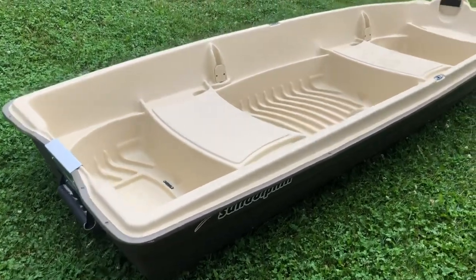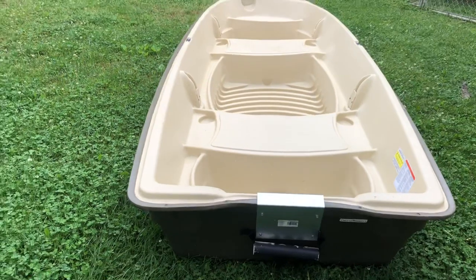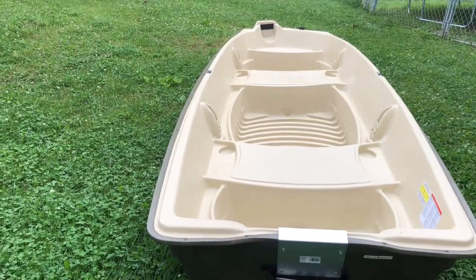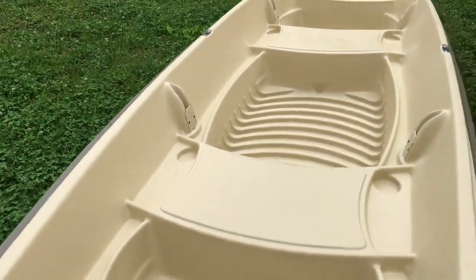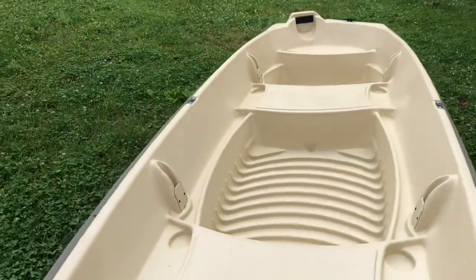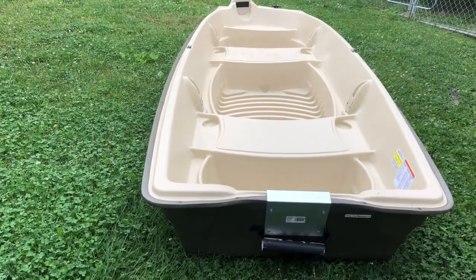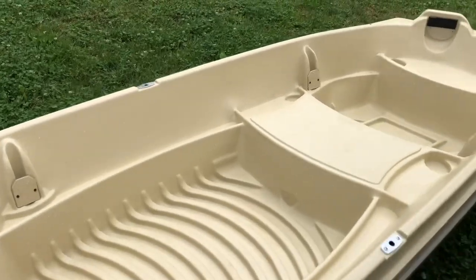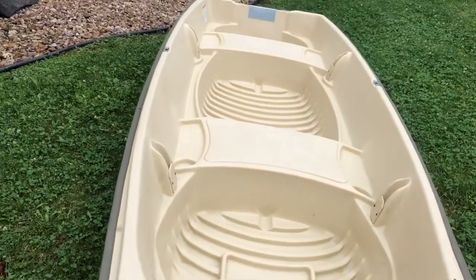This is a 12-foot jon boat — 144 inches in length, 52 inches wide — and this boat is pretty stable. Check out my stability test video. The maximum payload capacity is 532 pounds according to the Sun Dolphin website. It is definitely not a bass boat, and it's not a 15- or 16-foot jon boat that's super wide and very stable. Don't go into buying this boat expecting that, because you'll be disappointed. But it is stable for what it is.